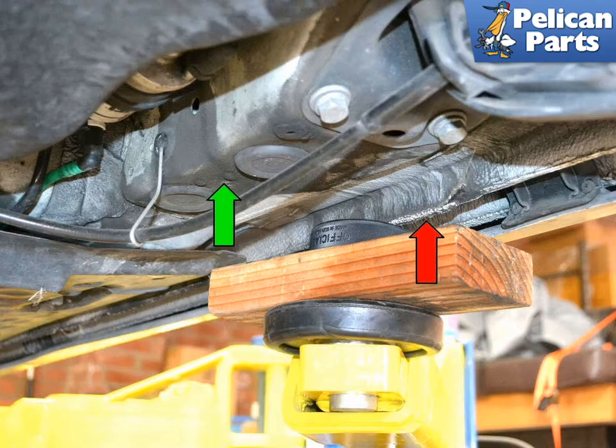This image illustrates the rear lifting area. You can lift from the reinforced seam, red arrow, or lift and or support from the flat area right behind it, green arrow, just in front of the suspension pickup area.